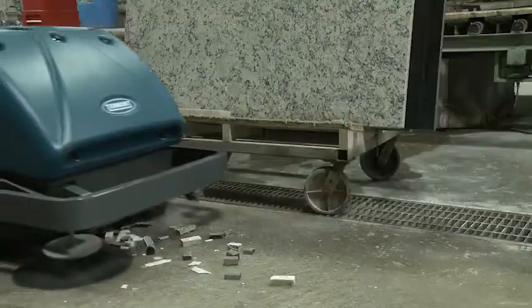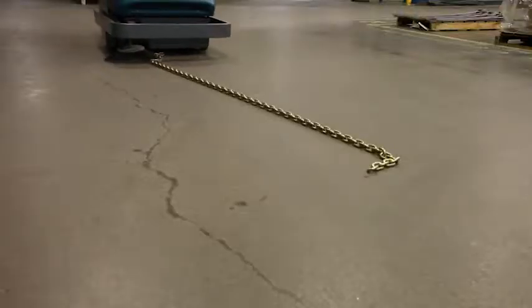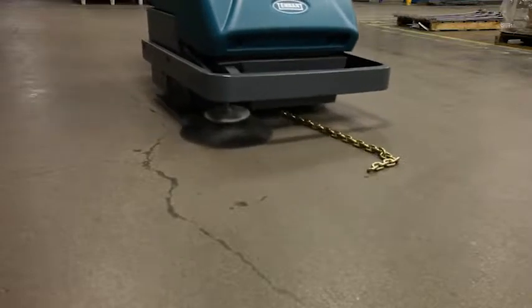From general warehouse sweeping to heavy industrial applications, the unique design of the floating hopper means you can handle a large variety of debris.